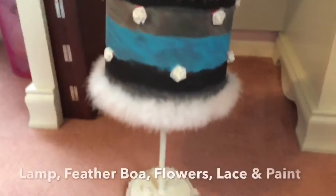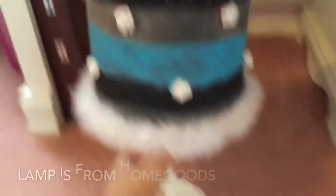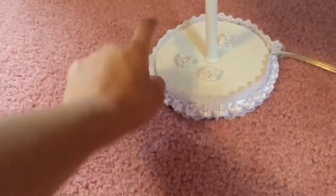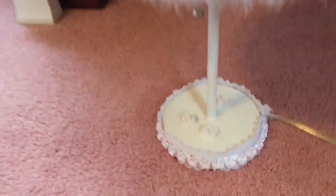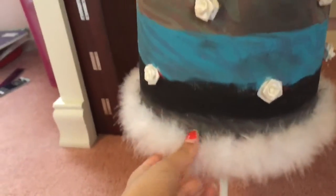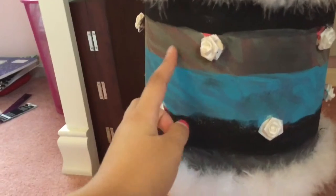The next DIY is this lamp. My mom and I made this a few years ago — it used to be a pink zebra lamp. I put feather boa around the top and the bottom and then used some flowers to decorate it. There are also flowers on the bottom but two fell off because we didn't use the glue correctly — we just hot glued them. This is just some ribbon we put around the bottom. A few months ago I decided I didn't like color at all, so I painted it black, turquoise, and gray. You can still tell it was zebra.